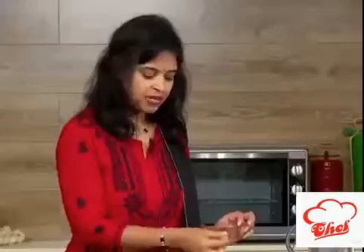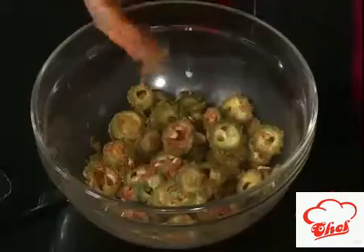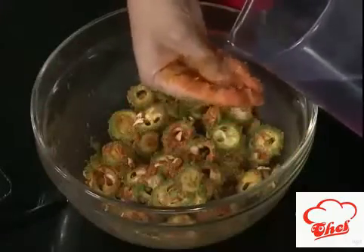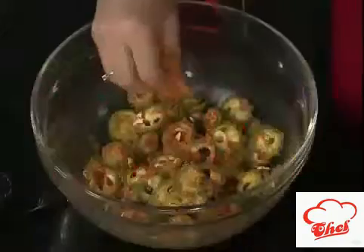After mixing all the ingredients, you can rest this for 10 minutes. After resting for 10 minutes, moisture will come out and the ingredients will stick to the bitter gourd. After 10 minutes, you can fry it, or you can fry it immediately. I am doing it immediately, so I need a little bit of moisture — I am just adding very little water. If you are resting, you need not add water because the bitter gourd, with the salt and masala, will ooze out moisture.